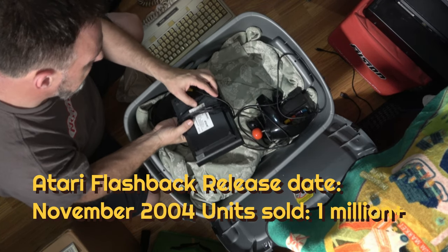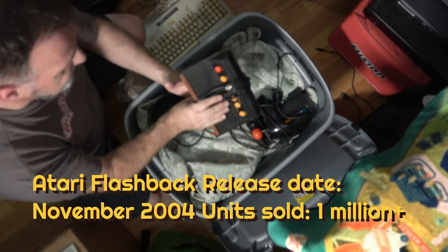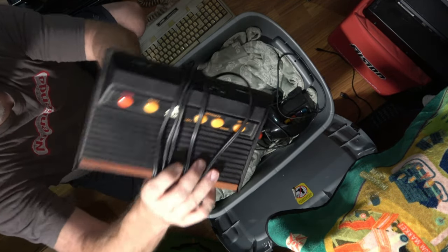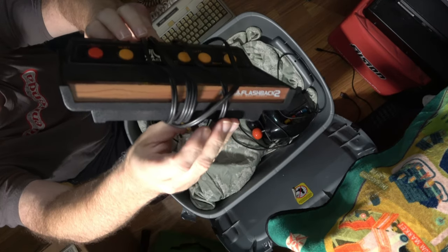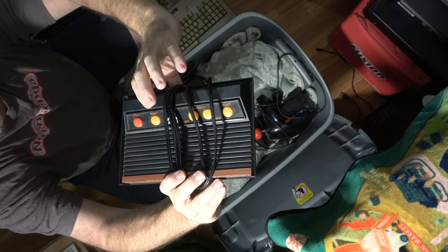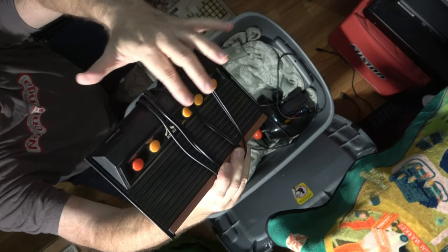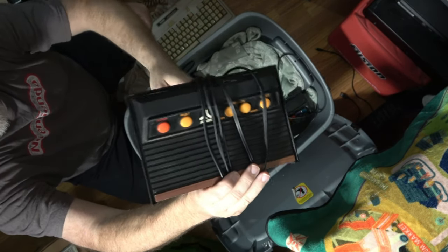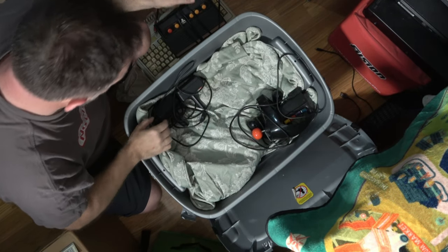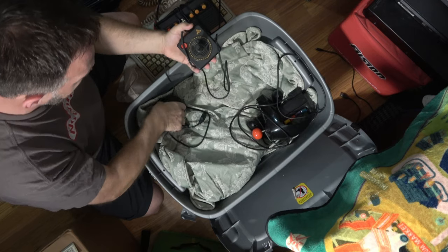This is an Atari Flashback — probably the Flashback 2. This is one of the ones that Atari actually did themselves. I think I have one, not a hundred percent sure. This might have been the one that actually has the cartridge slot soldered in on the inside. Anyway, Flashback 2, and it looks like the controllers for it are here as well.